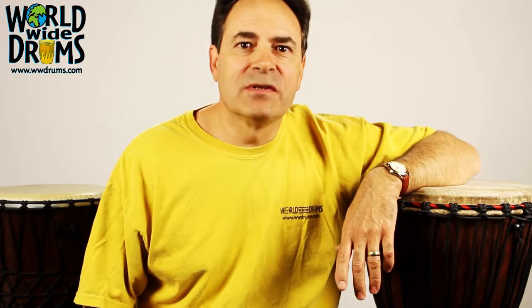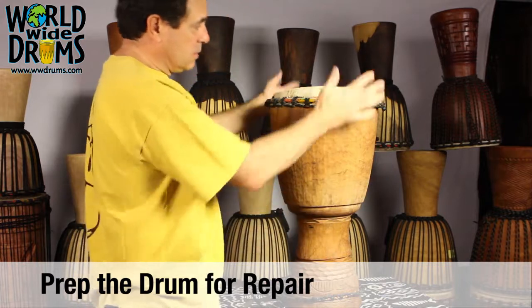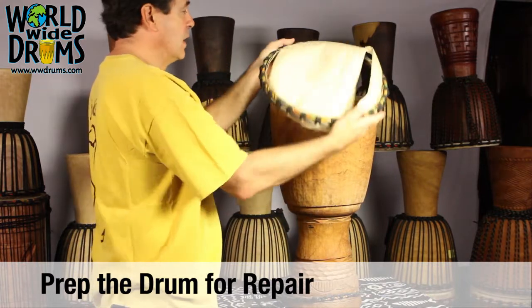Hi and welcome to World Wide Drums. I hope this episode helps. Our rope is off the drum, our head is still on the drum, and now our head is off the drum.